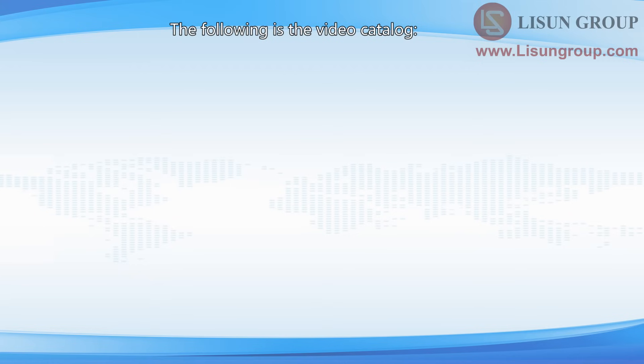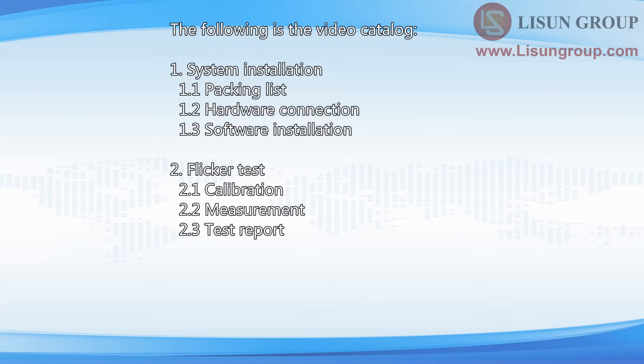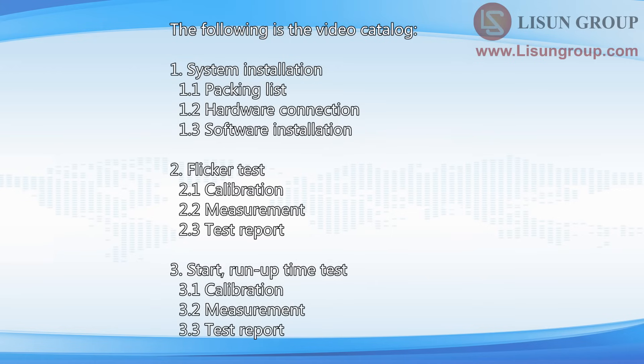The following is the video catalog. 1. System Installation. 2. Flicker Test. 3. Start and Run-Up Time Test.